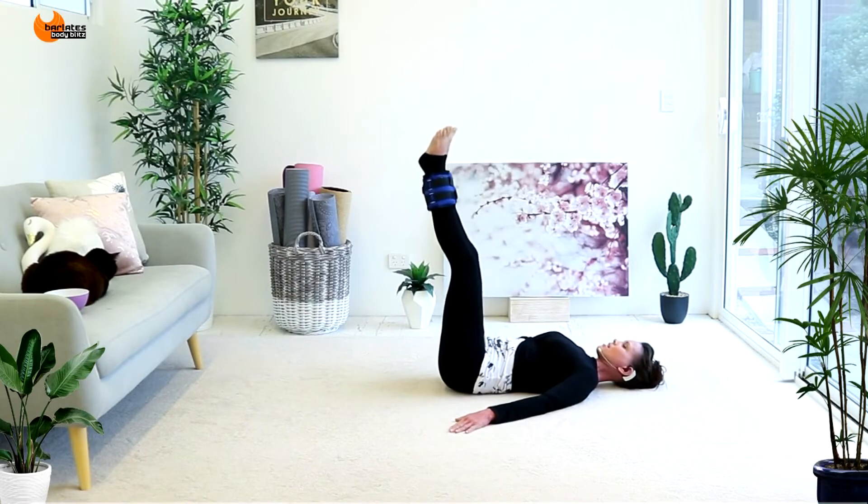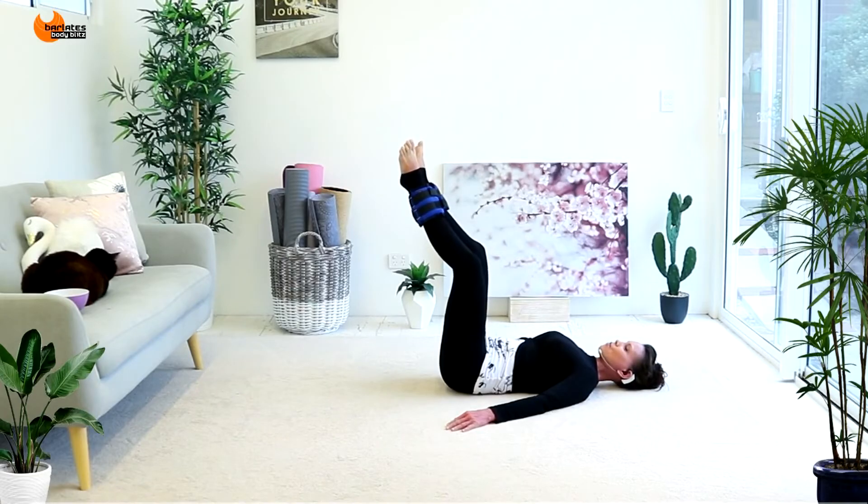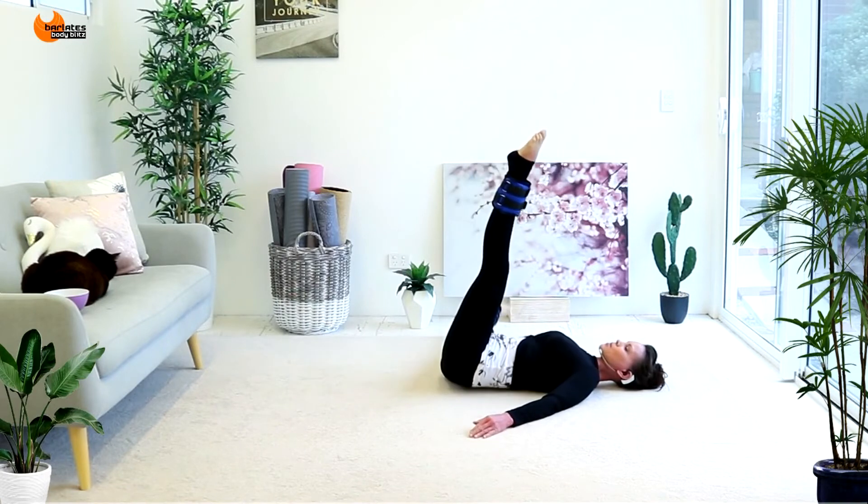Come on — bend, extend, bend, extend. It's all about the straighten. Tiny bend and straighten, six. Quivering and shaking everywhere. Push, push for that isometric hold — six, and it's back.